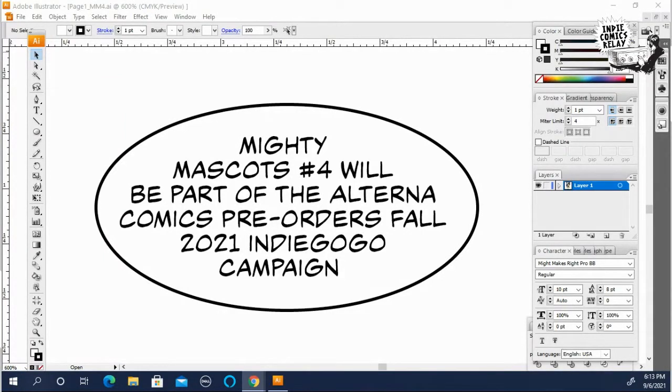Hey everybody, this is Keith Gleason from Indie Comics Relay and creator of the Mighty Mascots, back with another lettering tip video.